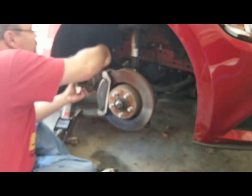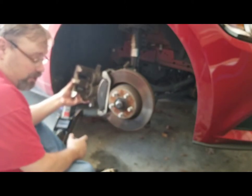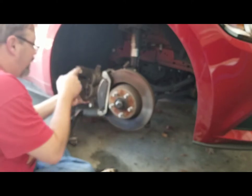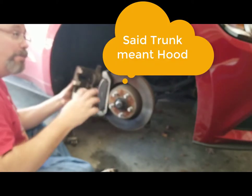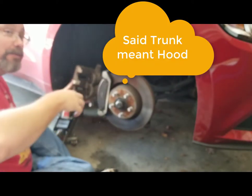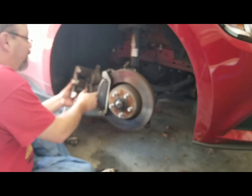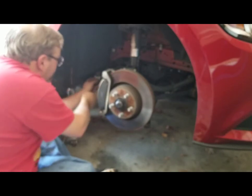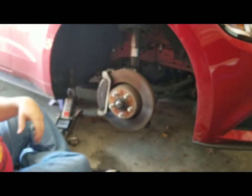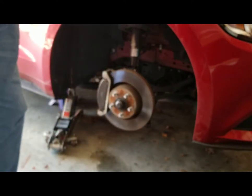To do that, we're going to have to compress the pistons — that's where the C-clamp and piece of wood come in. You could also use one of the old brake pads to do this. But before I do that, I want to pop the trunk and open the brake fluid reservoir so that any pressure has room to escape and we don't accidentally cause damage to the system. The brake reservoir is usually back near the firewall on the driver's side, at least on Ford vehicles.